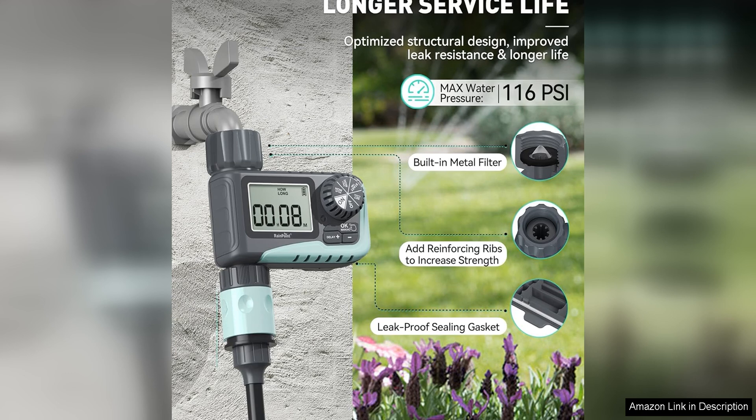Another great feature of the Rainpoint Sprinkler Timer is its durable construction. Made from high-quality, weather-resistant materials, this timer is designed to withstand the elements and provide reliable performance season after season. Whether you're dealing with scorching heat, heavy rain, or freezing temperatures, you can count on this timer to keep your plants healthy and hydrated.